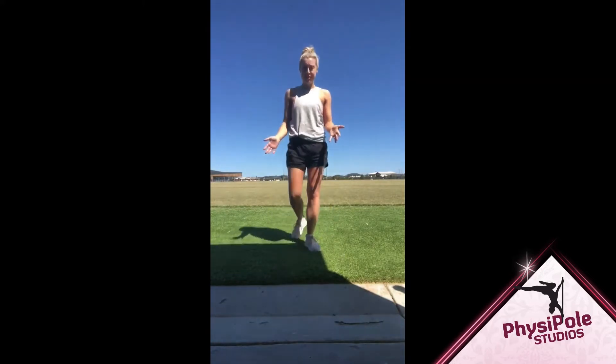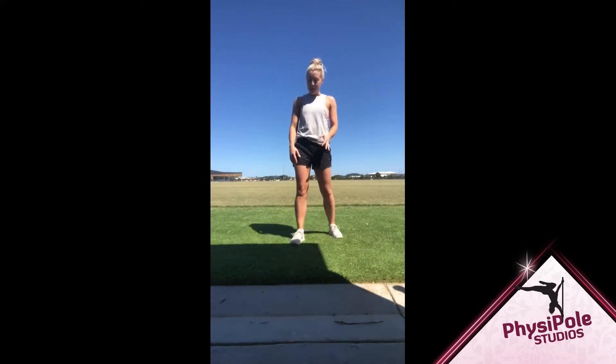Hi guys, Dani here from the Werribee and Yarraville studios. I'm just going to take you through a quick shoulder exercise called the shoulder break or shoulder breaker. I have heard a few other names for this along the way, but this is the one I stick to.